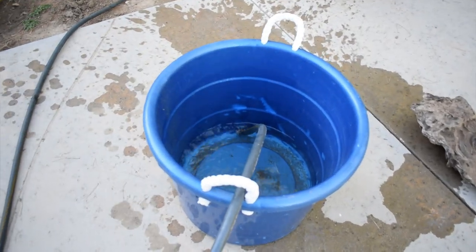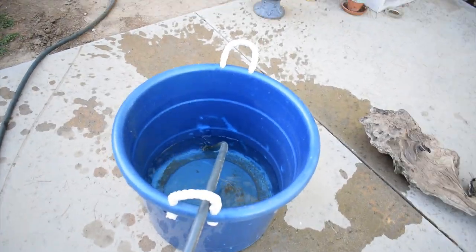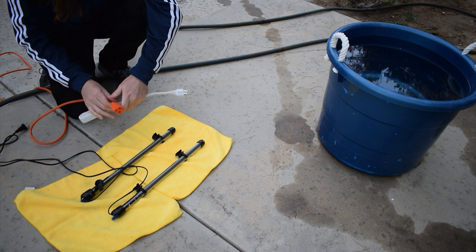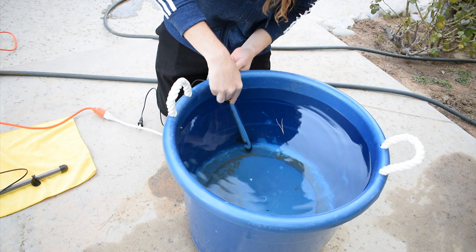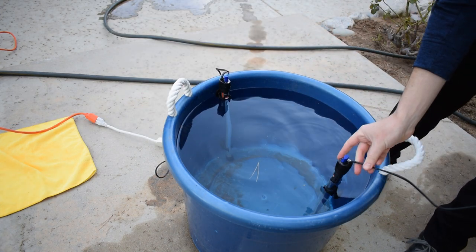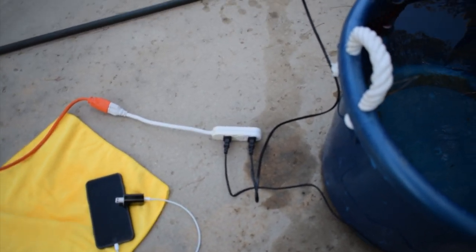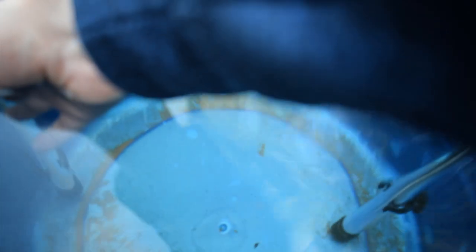This is the tub I'm going to test the heaters out in, just to see how they work, and then I want to take the temperature of this with the heaters in it to see how accurate they are. I have both of the heaters plugged in and I tested the cable to make sure there's electricity going to it, and there is. I touch them — maybe it's getting warm, I can't really tell.